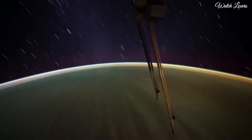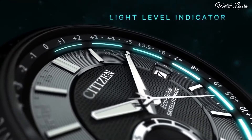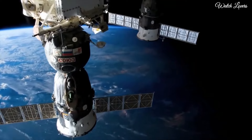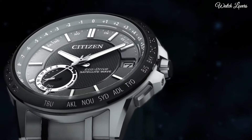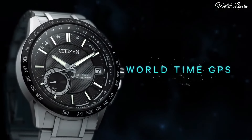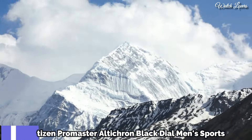Water Resistant at 100m. Functions: Perpetual Calendar, Atomic Timekeeping, Satellite GPS, World Time, Date, Day, Second, Time Zone, Hour, Minute, Second, Power Reserve Indicator. Japanese Movement. Number 6.